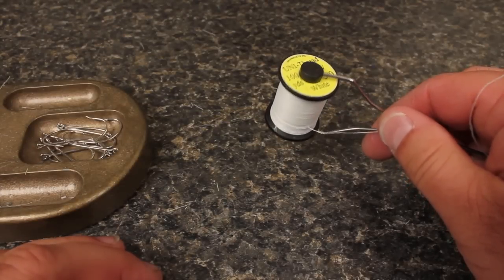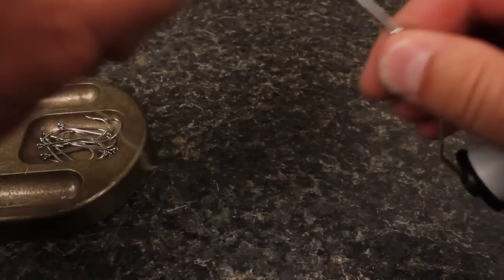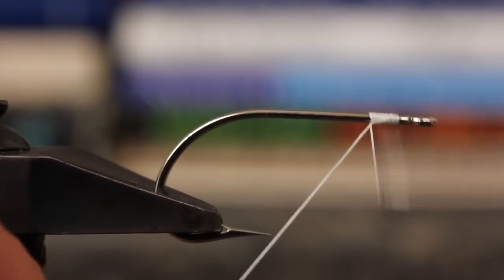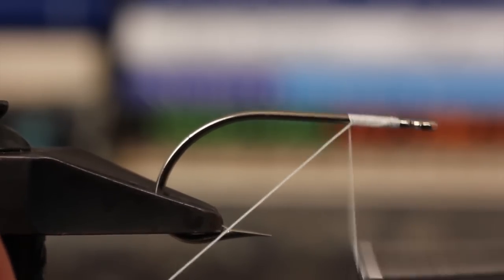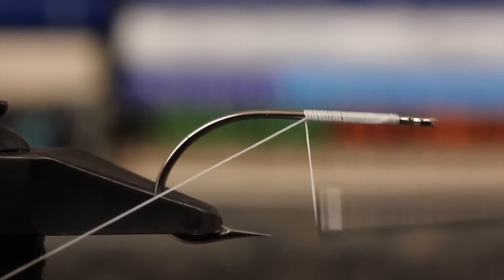3-0 Unithread in white is pretty tough stuff and works well for this fly. Start your thread on the hook shank leaving a small space behind the eye. Take wraps all the way back to the point of the hook and cut off the tag.